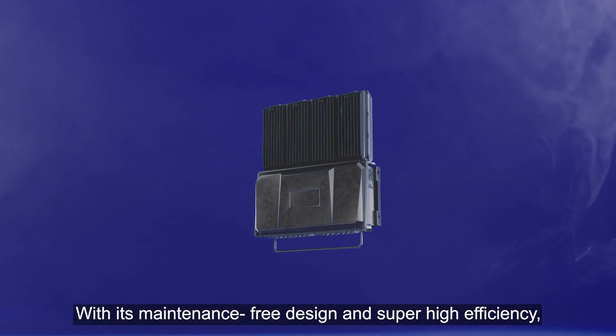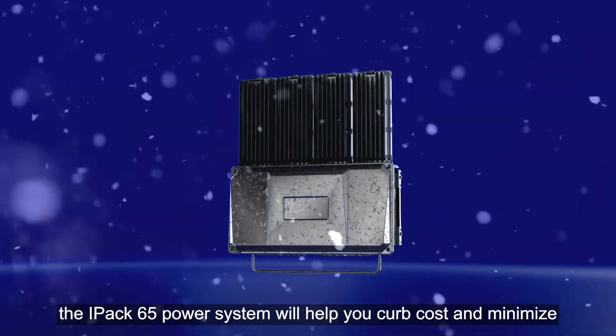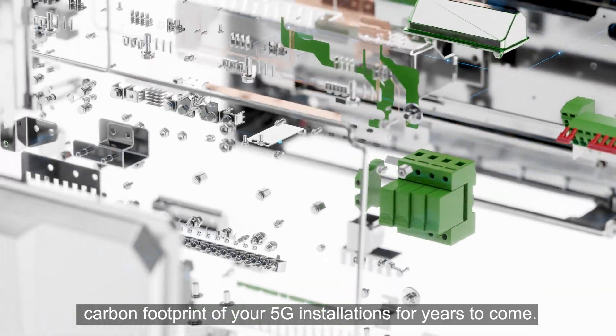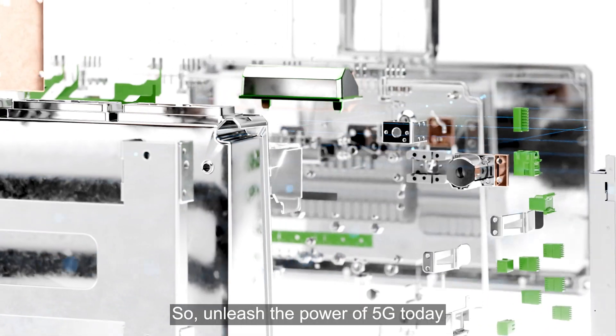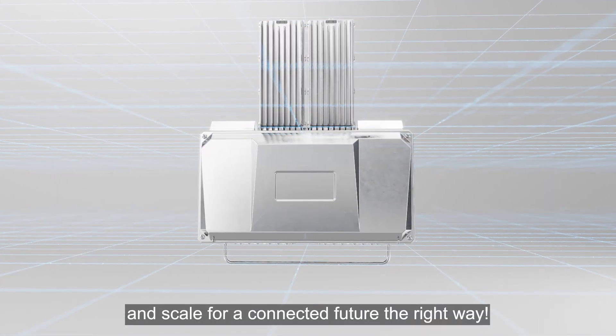With its maintenance free design and super high efficiency, the IPAX65 power system will help you curb cost and minimize carbon footprints of your 5G installations for years to come. So, unleash the power of 5G today and scale for a connected future the right way.